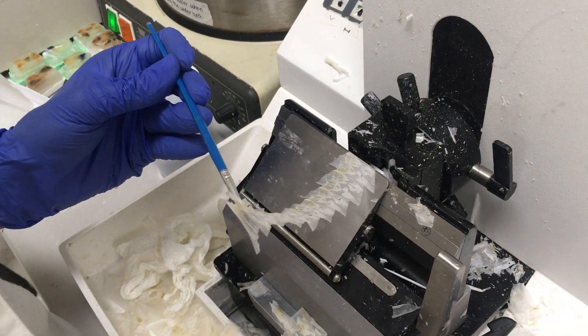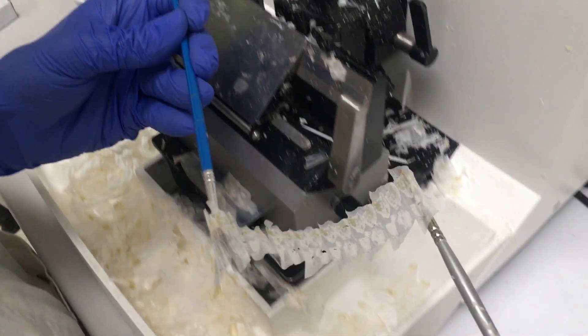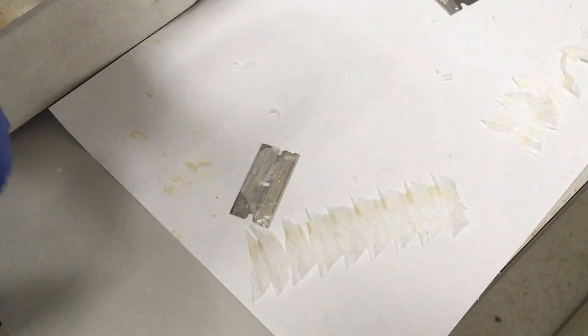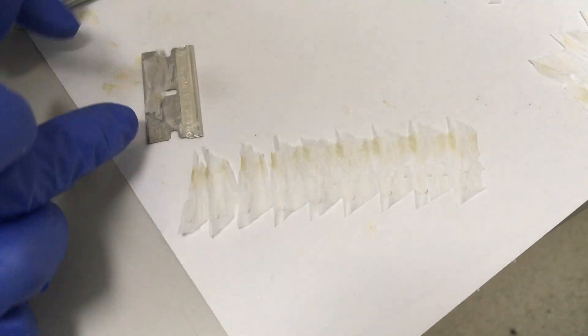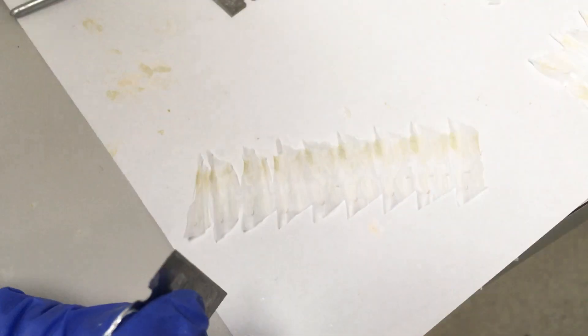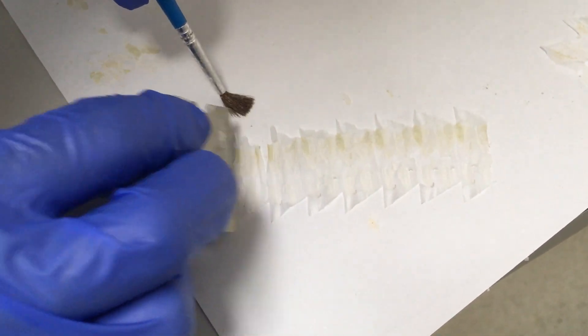And the one that I'm happy with — at least one of those — I remove it and transfer to a piece of paper and then use a razor blade to cut my section. I want to get one that's close to one of the first ones that I cut, because that would most likely have the most intact egg structure.